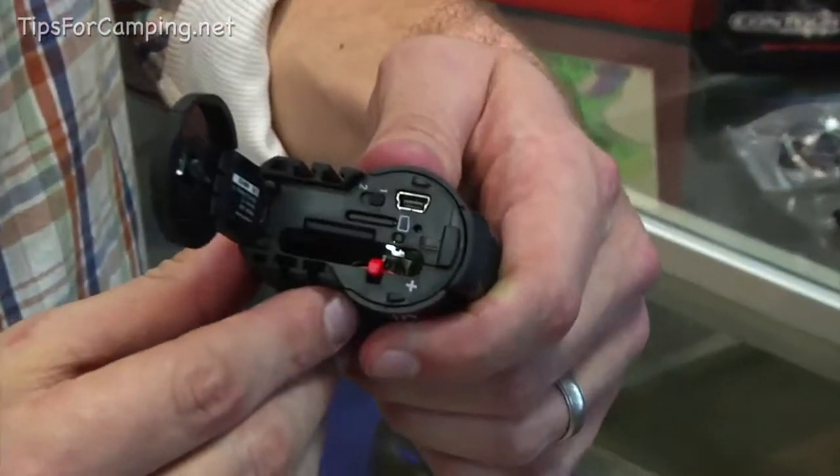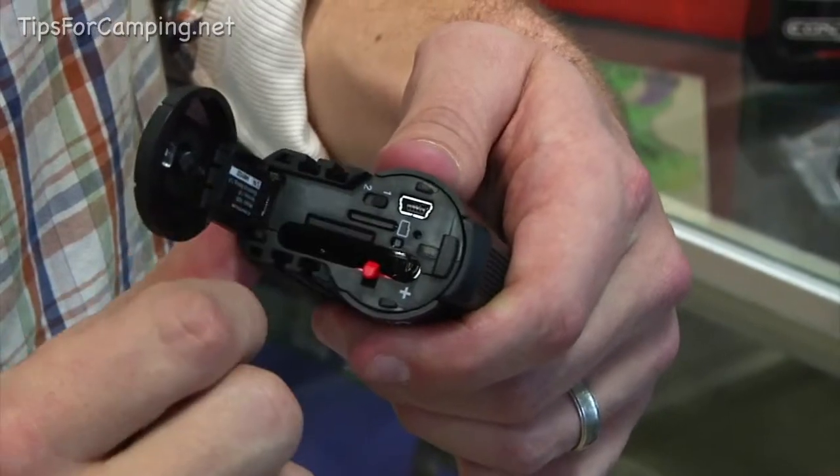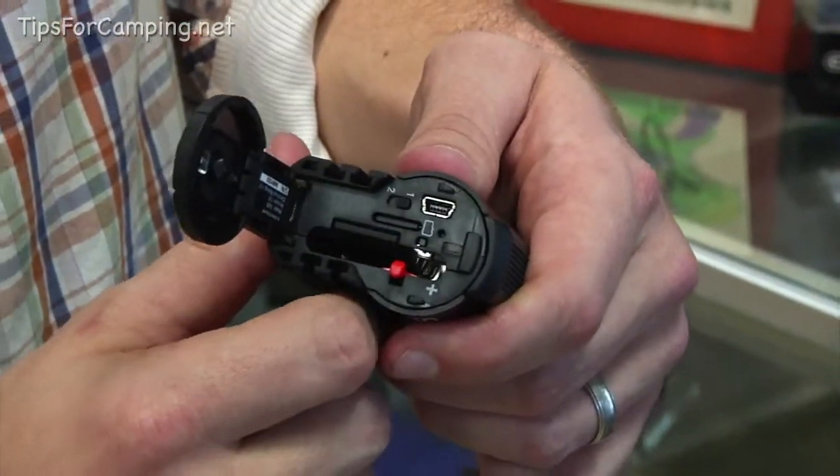Pop that up and there are slots here for the battery and the SD card, and you can download to your computer from a cable right there.